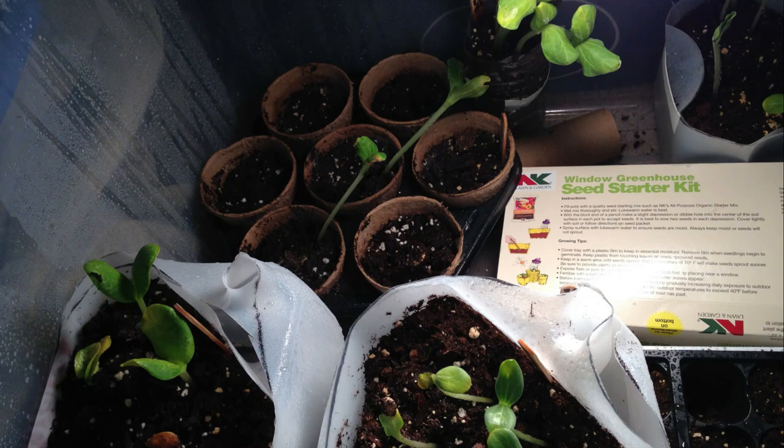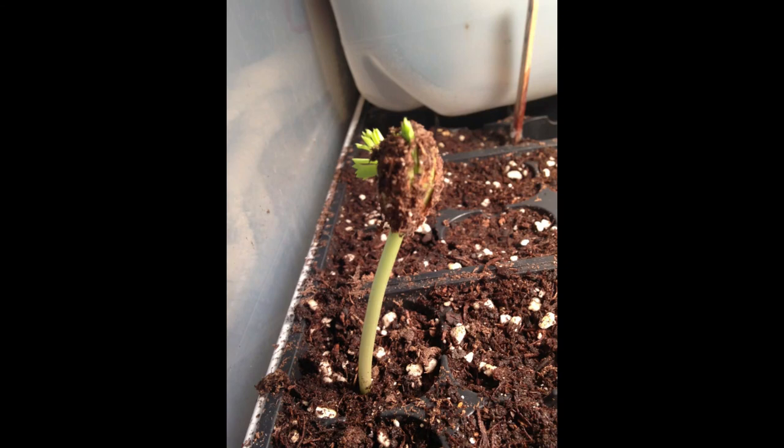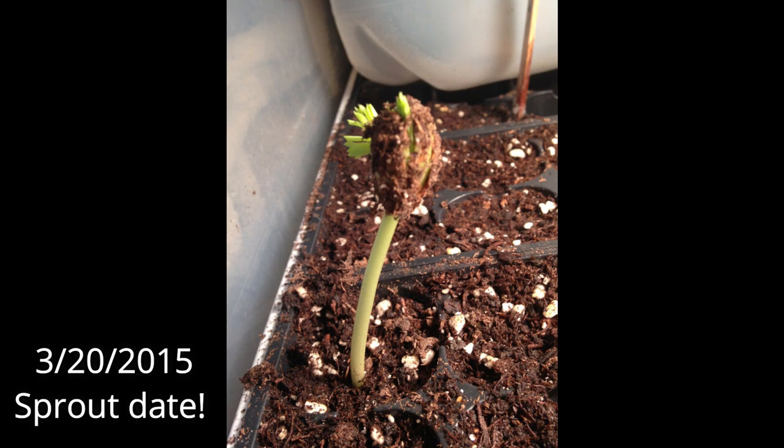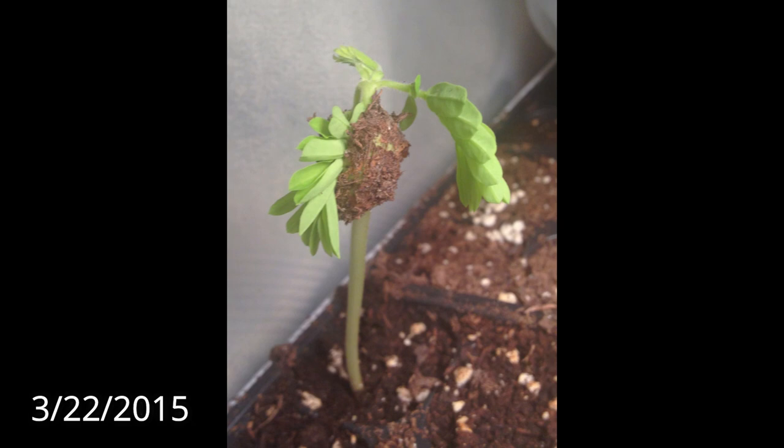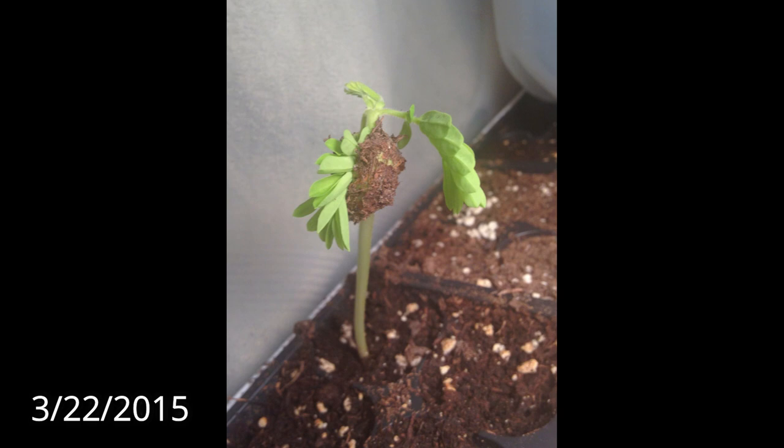I believe I planted maybe ten or so seeds at the time and put them in the greenhouse with my other plants. Then one day I saw a little tamarind seed slowly poking out of the soil. I was so excited and happy to finally see this seedling. I was actually watching it throughout the day, seeing it slowly come up from the soil and slowly sprouting its leaves out. It was cool to see that it was changing by the minute, and it was at that moment when I realized I had my first tamarind from seed.